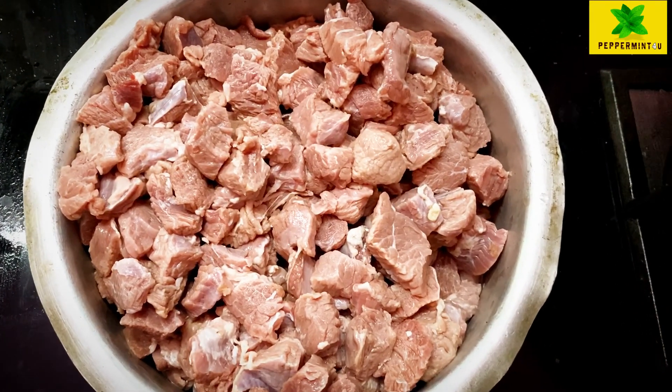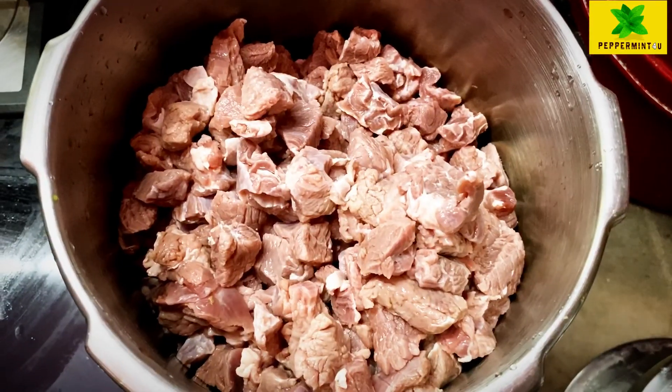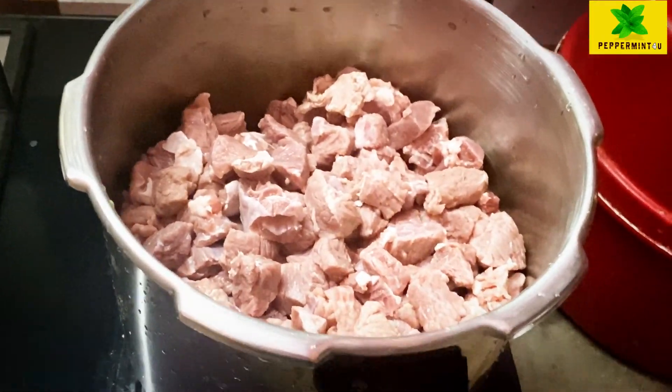I am going to cut the beef, then wash it and drain it.